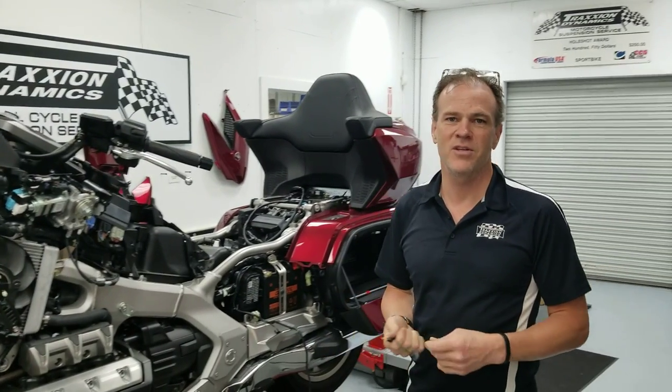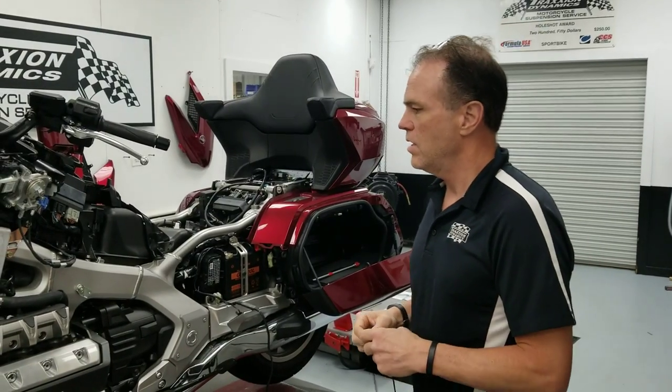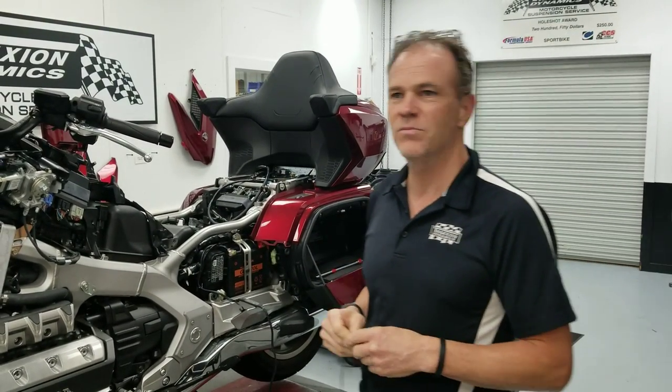Hello, it's Max McAllister from Traction Dynamics. I'm going to show you a couple of little accessories. We're adding a few accessories to our shop bike just to make it more fun when we use it.